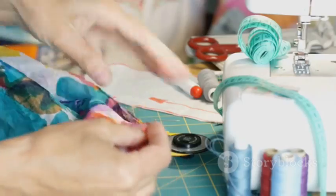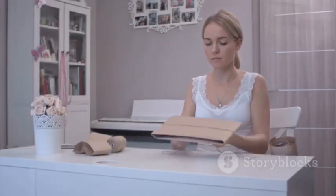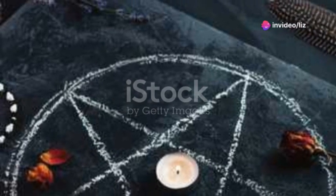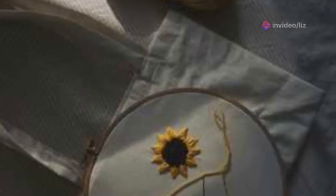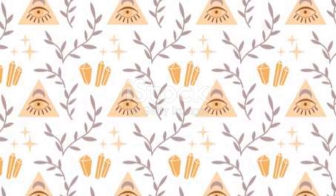Now let's add some personality. Decorating your altar cloth can be as simple or as intricate as you like. Some people enjoy painting symbols like pentagrams, moons, or runes on their cloths. If you're not into painting, how about some iron-on patches or embroidery? This is your chance to infuse the cloth with your personal energy and intentions.